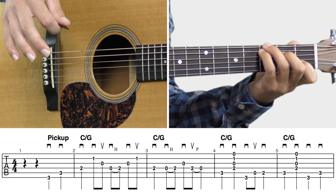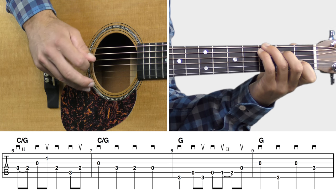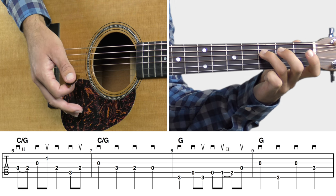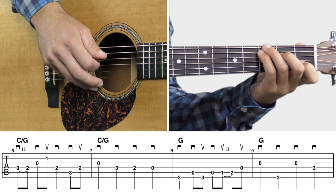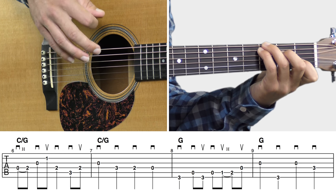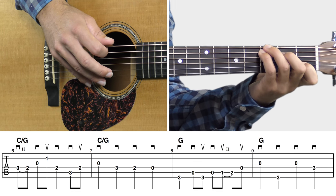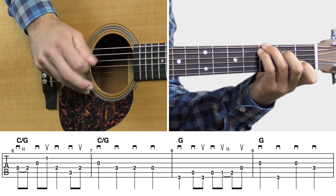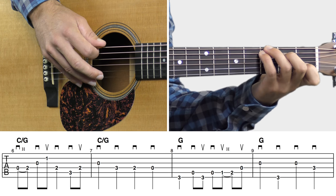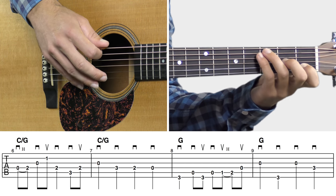Then we go into measure six — let's try measures six through nine. Remember, in the previous measure five we had those two bass line notes. I'm going to start into measures six through nine by playing those two bass notes first, as I think it makes more sense. We're holding down the C slash G chord for most of measures six and seven.